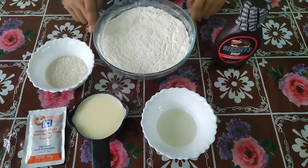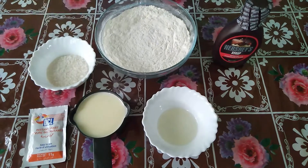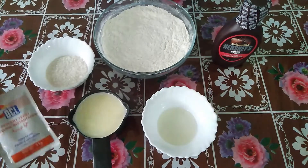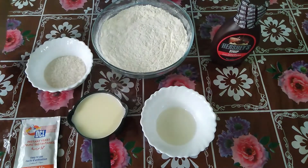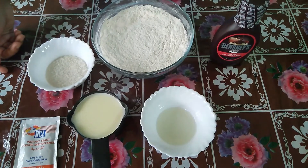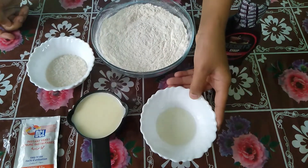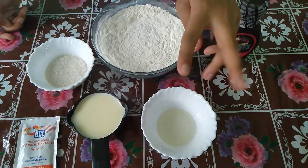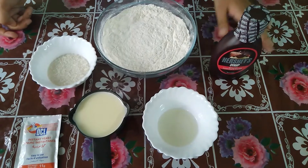What are the ingredients in this video? I'm going to add 2 cups, then 3 cups, then 2 teaspoons, and 3 tablespoons. I'm also going to add 2 teaspoons, and then I'm going to add some chocolate. Let's do this!